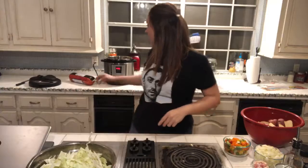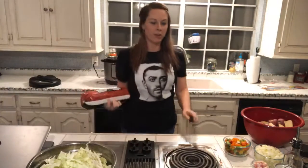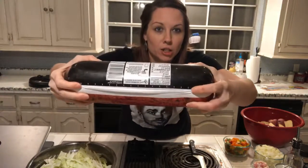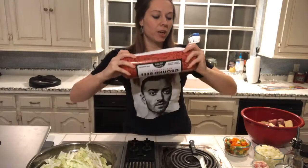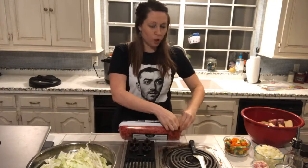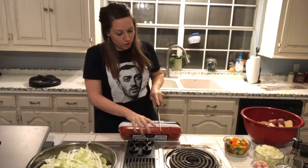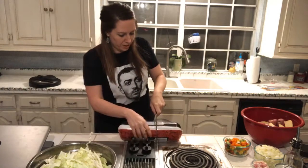First thing I want to show y'all — if you buy the big roll of hamburger meat, it's five pounds and there are lines on there to tell you where each quarter pound is. So if you're wanting to separate these and use multiple ones, you can just cut at the lines. For this recipe I'm going to use two pounds.